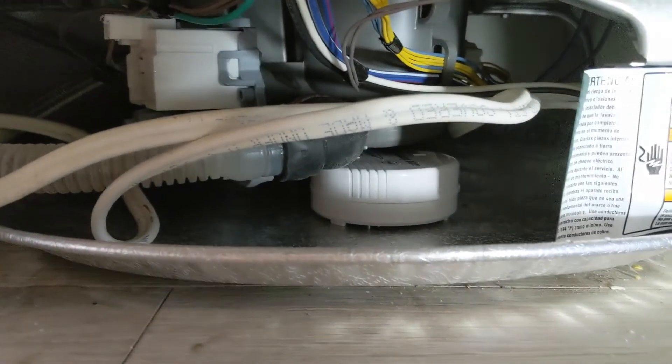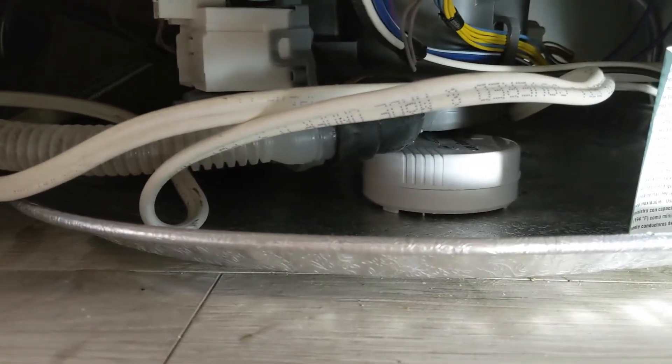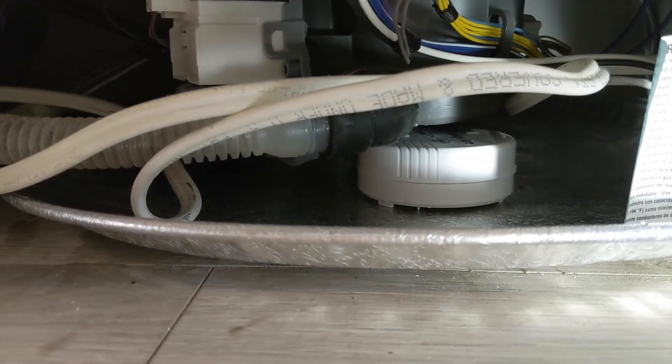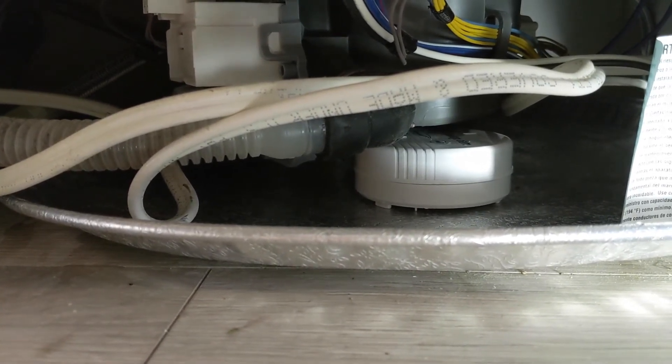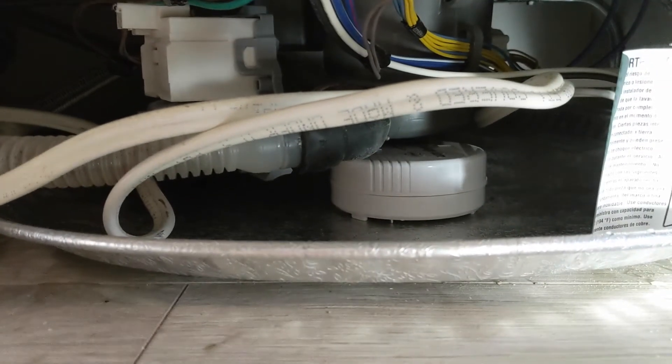I'm going to pop the pan in and show you how to put it in. As you can see I just slid it under there and it's just going to sit there. When water pools in there it will detect it. Once again, it's best to use a plastic dish versus a metal one — if you put metal in there, sometimes the contacts will rub up against it and set the alarm off.